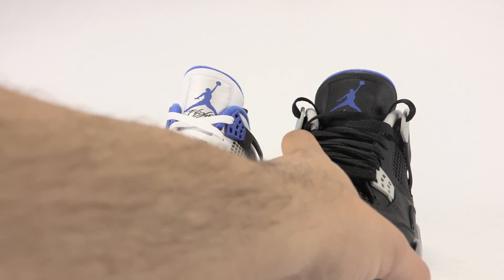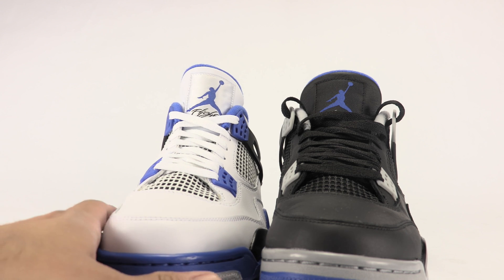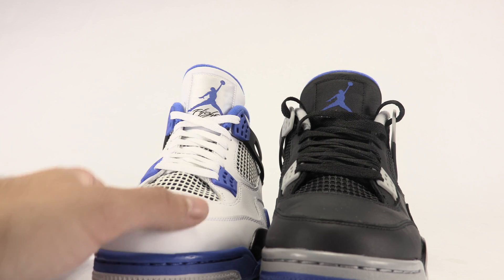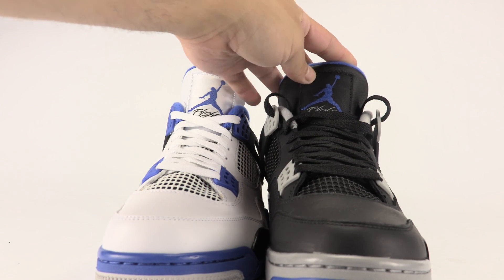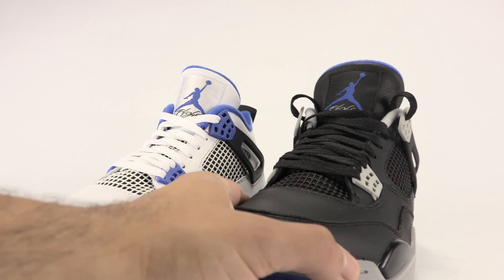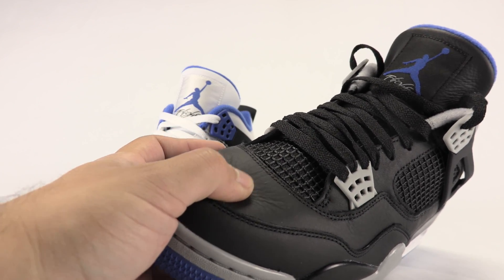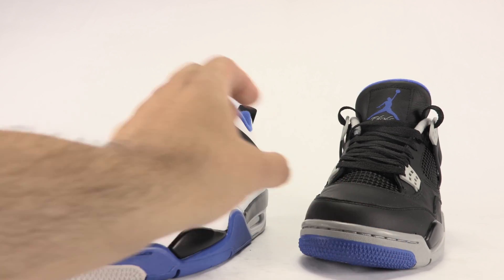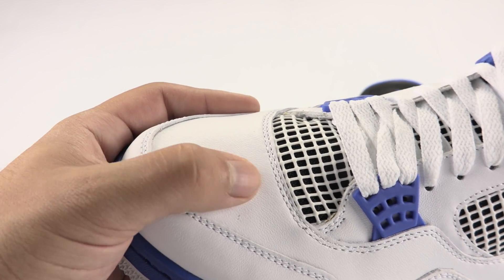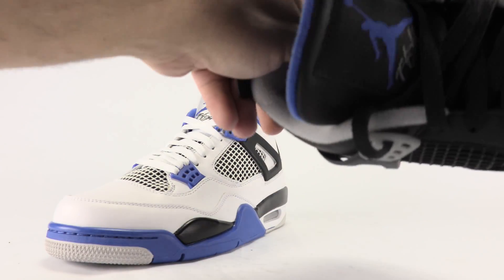I'm not going to talk too much about the colors, but what I will say is I believe the shape looks better on the regular — I'll just call it the white alternate or the white motorsport. You can see the tongue: this one kind of curves, which I like, and this one is just kind of flat. One thing that definitely takes it for me is the material used on the alternate, the black edition. You can see how plush that is, and then Jordan Brand decided to use not-so-great leather on this one — it's not plush at all, it's almost like fake leather.